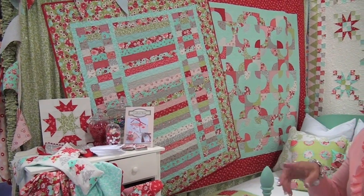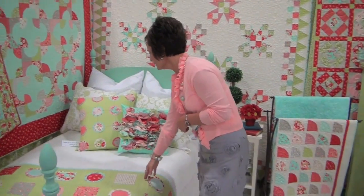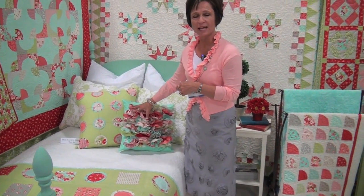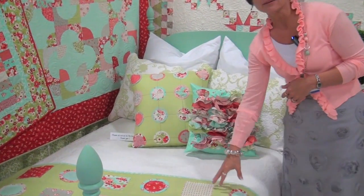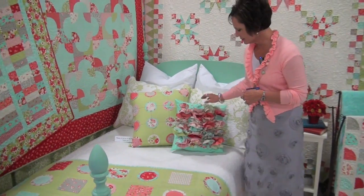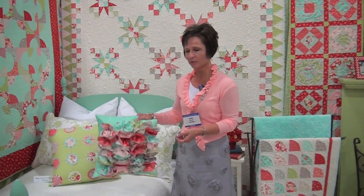This one is called Twist and Shout — it's a jelly roll quilt. You just sew the jelly rolls together, cut them and twist them, and then put them back together, which makes it really easy. This one goes with the bed runner, and this one uses a charm pack. The whole thing is charm packs, so it's all together in one pattern. You just glue these on, so it's a really great make-it-and-take-it project — really fast and easy.